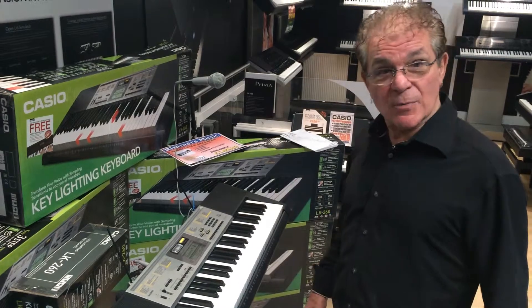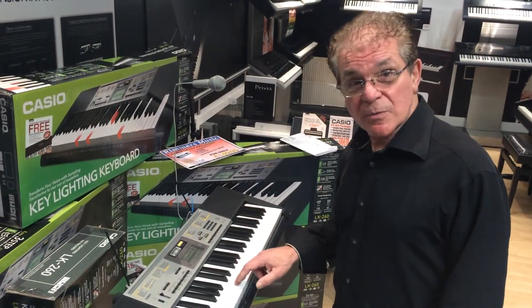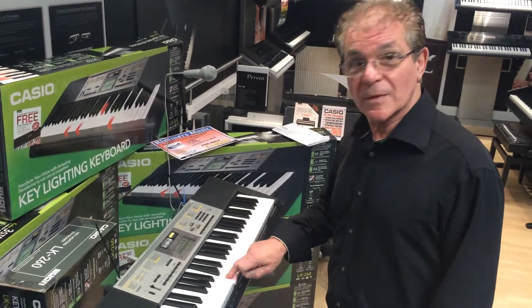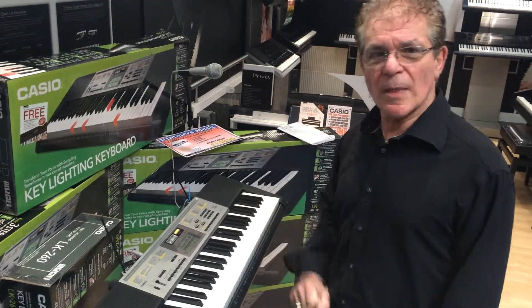It's a 61-note keyboard with touch sensitivity, which means that the harder you hit it, the louder it sounds. You can also see the keys lighting up as I'm hitting them. More on that in a while.